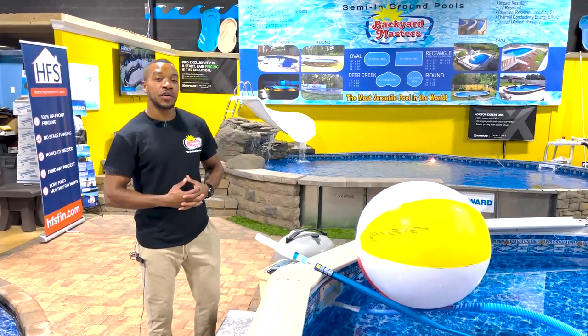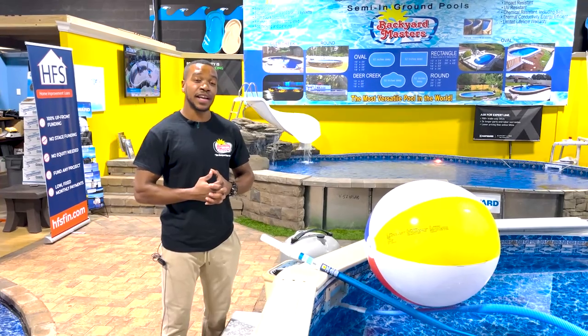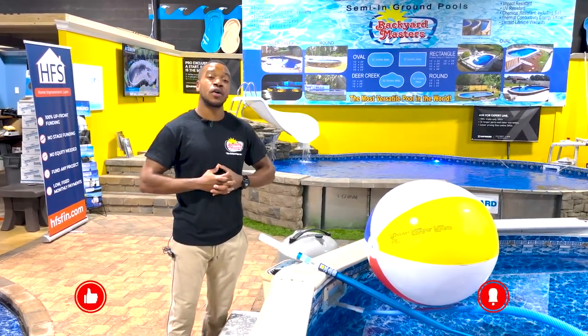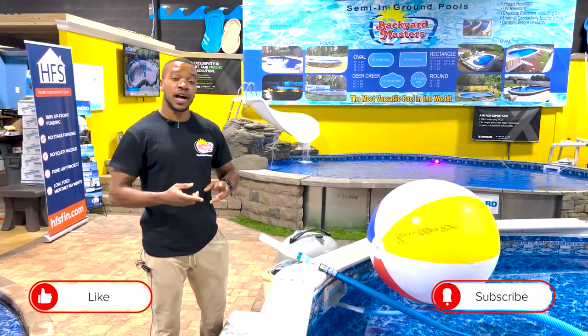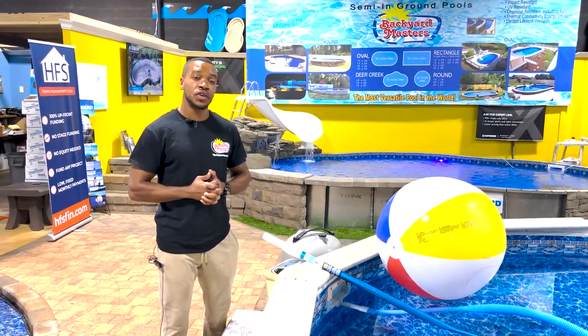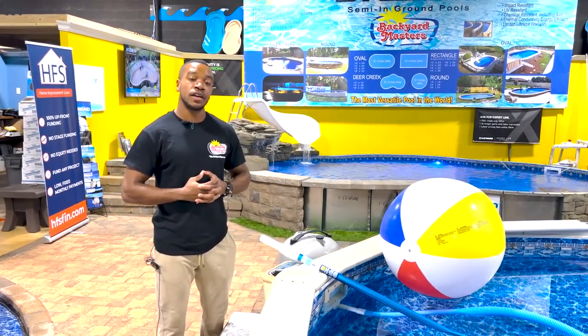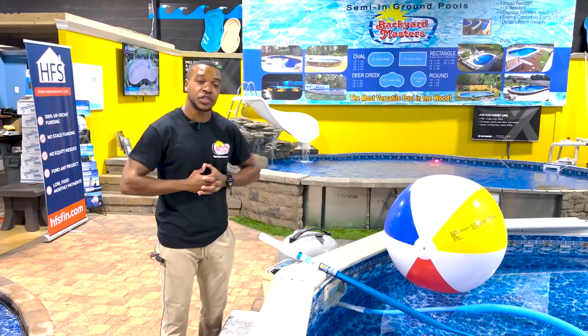That concludes the tutorial on how to vacuum your Doughboy pool. Again, my name is Kenneth from Backyard Masters. You can visit us at backyard-masters.com to visit our online store. You can also comment, like and subscribe, and hit the bell notification if you found this video useful. You can also come visit us here at 912 Rod Hollow Road in Farmingdale. We're looking forward to meeting you and we hope you have a great day and enjoyed the tutorial.